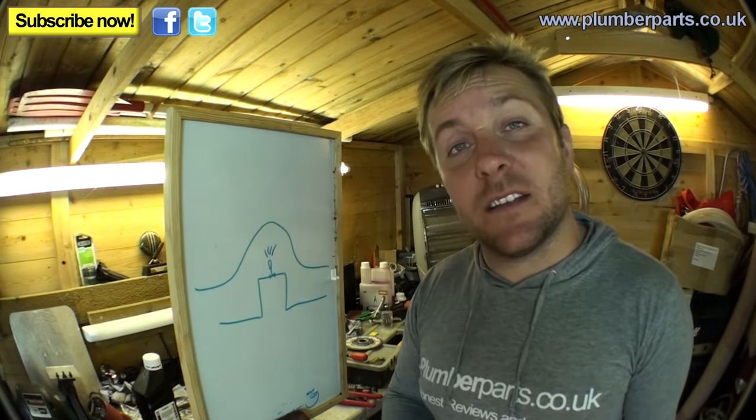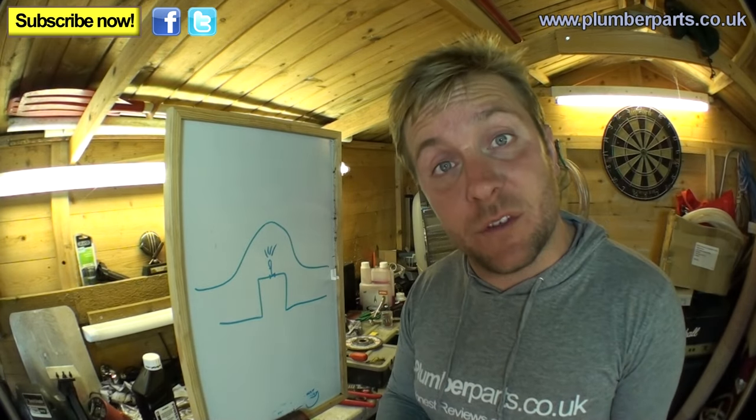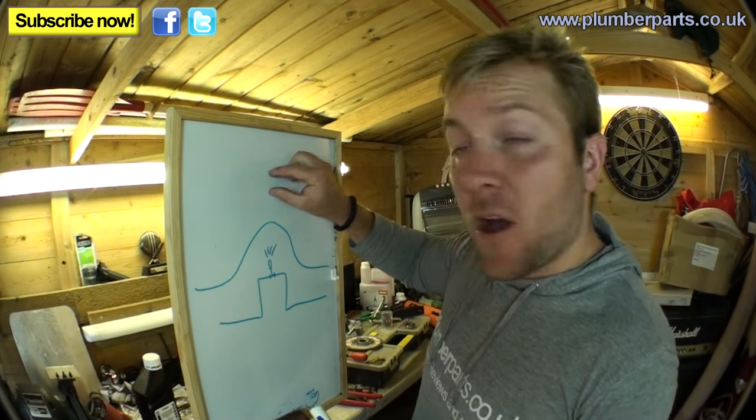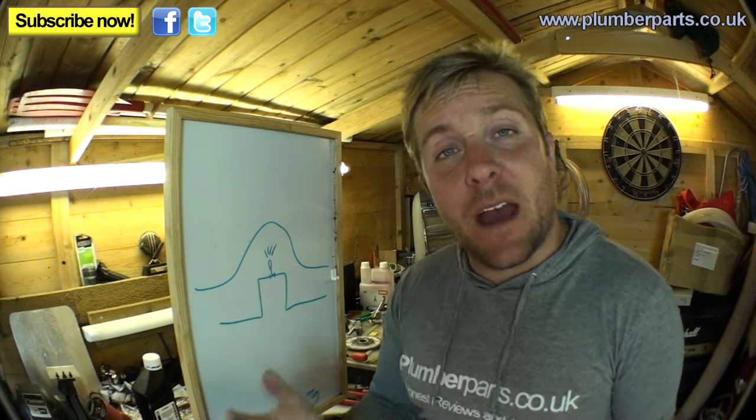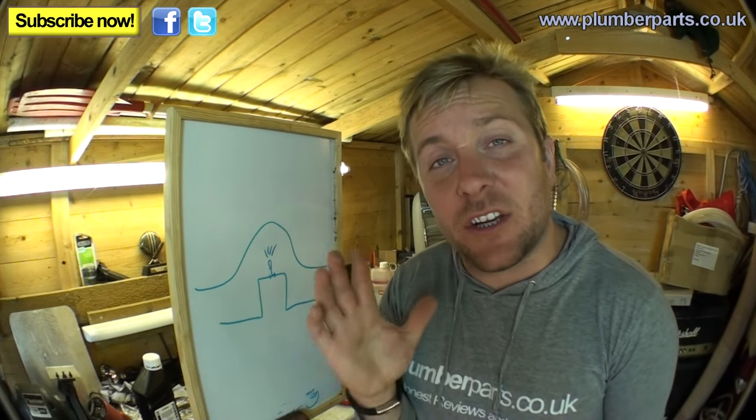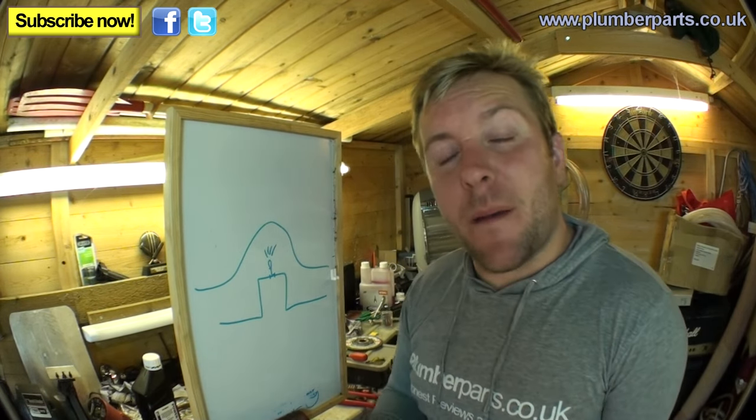Automatic air vents are automatic because they shut themselves off when water comes into the system. They have a small float inside — when water comes up to that float, the float lifts up and shuts the valve off. I'm going to cut one in half in a minute so we can have a look inside and get a really good idea about how they work. There are a couple of things to remember about automatic air vents.